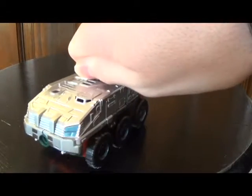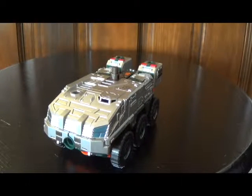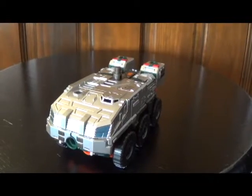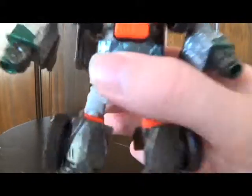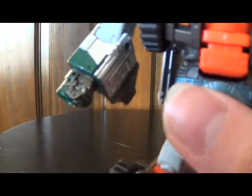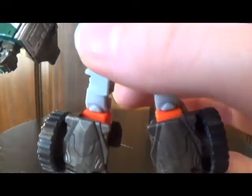Enough about Roller's vehicle mode — let's go ahead and move on to robot mode and see how this guy looks. Here is this really cool looking dude in his robot mode, and I have to say I'm actually really surprised at how the oranges and greens are working together. It helps to have accents of black and silver too, and just look at all the detail he has going on here.